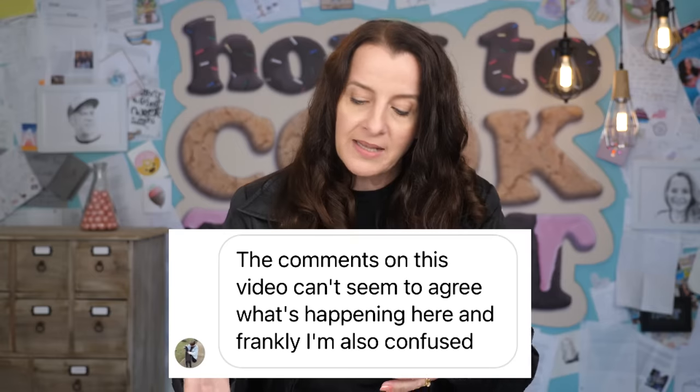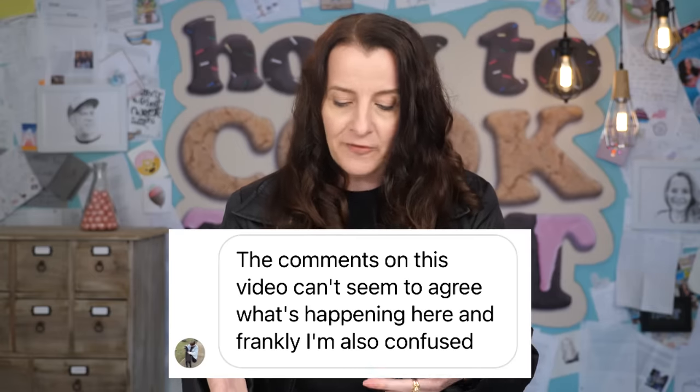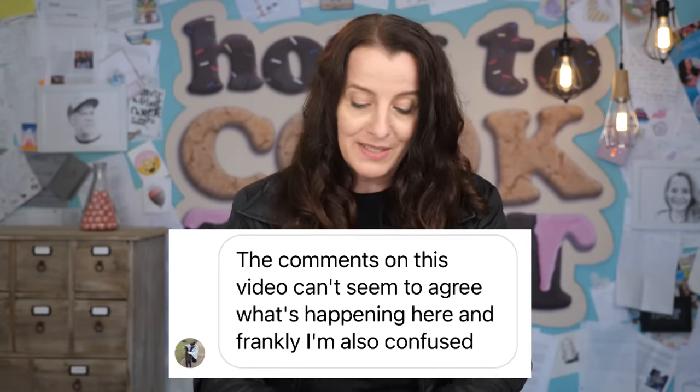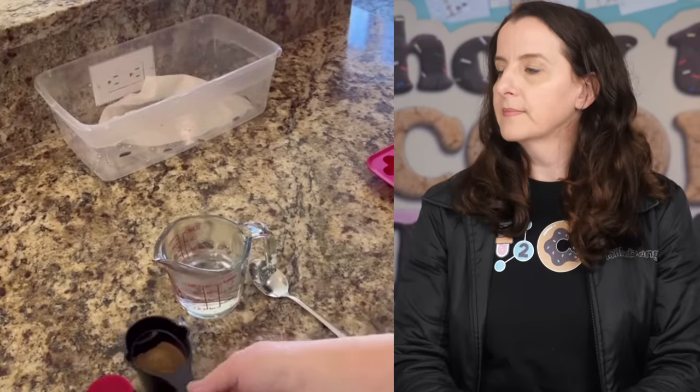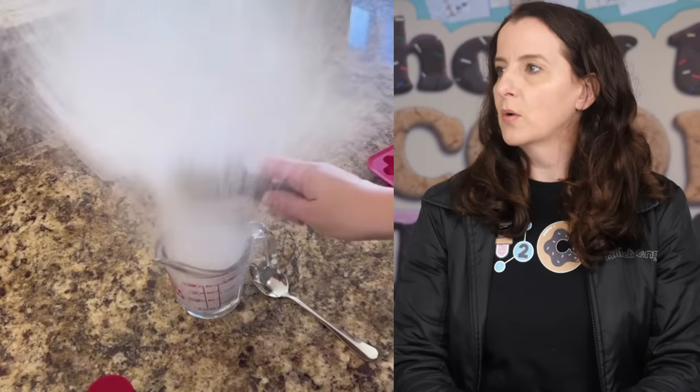Next, a viewer says the comments on this video can't seem to agree on what's happening, and frankly they're also confused. The video shows a poor lady who's just got boiling water all over her. Water can explode like that if it is superheated. It is rare - a lot more rare than heating an egg in a microwave - but it can happen.